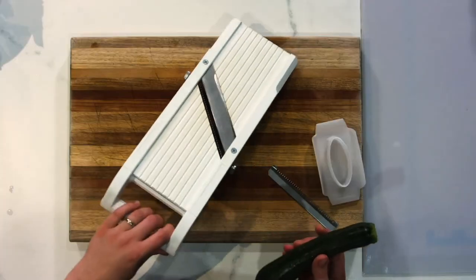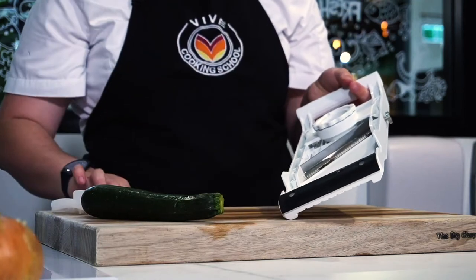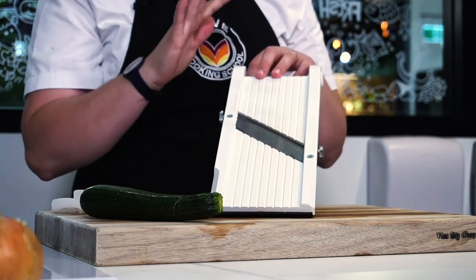Okay, so let's get started. What you're going to need is your mandolin. If your mandolin is traditional like this one, you're going to need to slide that little blade in at the back and fix it in really nice and tight so the blade doesn't move around or wobble at all.